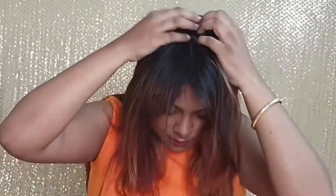Then you have to massage this into your scalp. The smell of this dry shampoo is really nice.